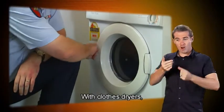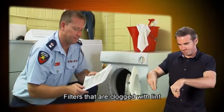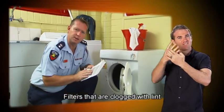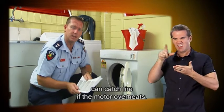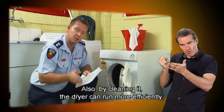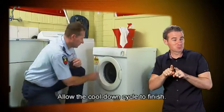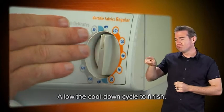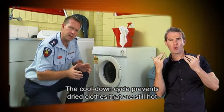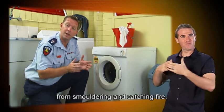With clothes dryers, it's a good idea to clean the filter after every load. Filters that are clogged with lint can catch fire if the motor overheats. Also, by cleaning it, the dryer can run more efficiently, saving money too. Allow the cool down cycle to finish — it prevents dried clothes that are still hot from smouldering and catching fire.